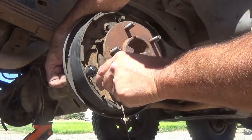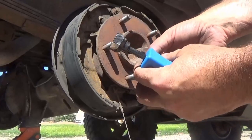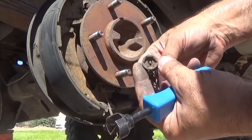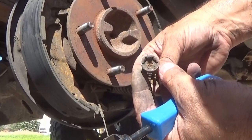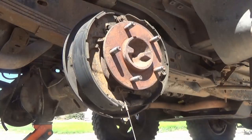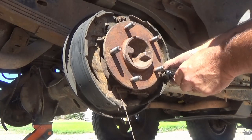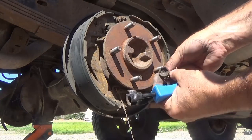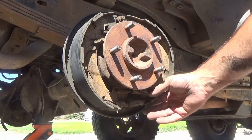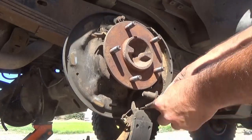Here you can see I'm using another specialty tool to remove these retaining springs. There's a pin in the center that goes through the back of the brake housing and into that retaining cap, then turns 90 degrees — that's what holds those in place. Here I'm removing the front retaining spring and pin, which is exactly the same as the rear one. You can see the pin turning 90 degrees; these can also be removed by grabbing onto them with pliers and pushing and twisting.